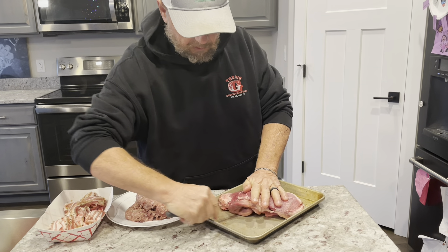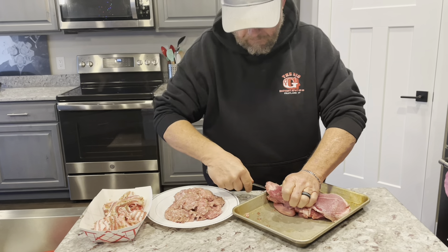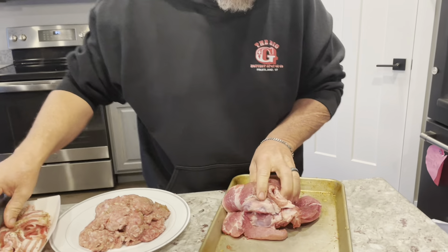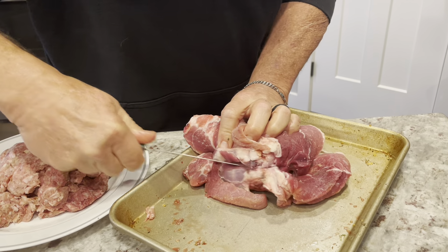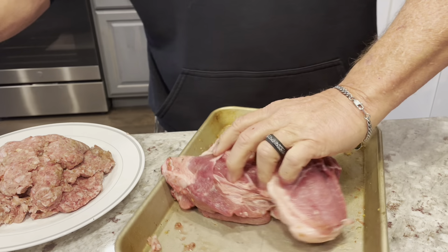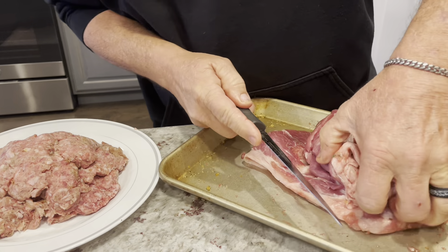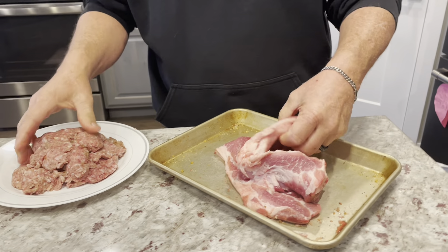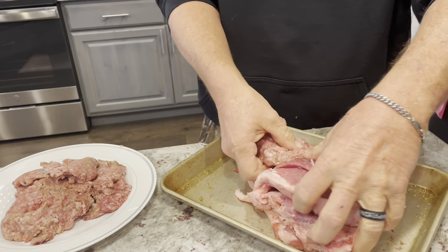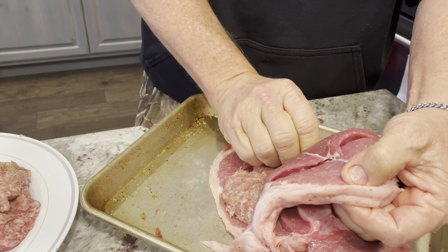Getting in the center as best we can. You can see we've got that roast cut around the bone, pretty much, except for right there. The bone's going to kind of hold everything together as we stuff this roast. We're just going to take some sausage and stuff it in here, get a good layer of sausage in the middle of that roast.